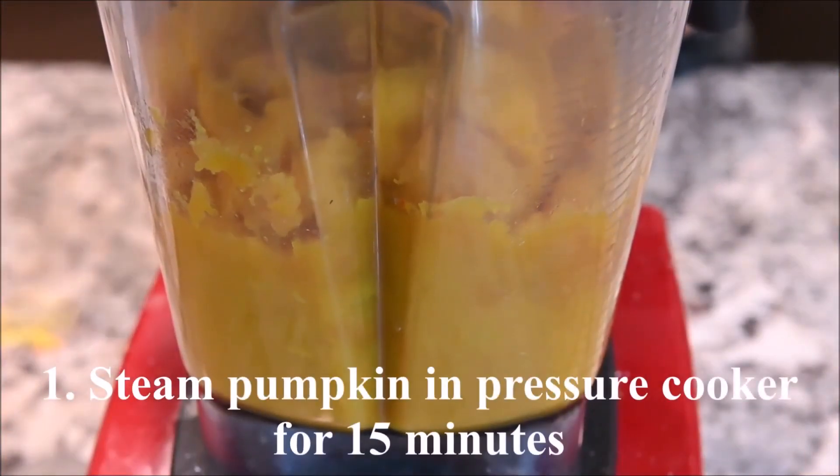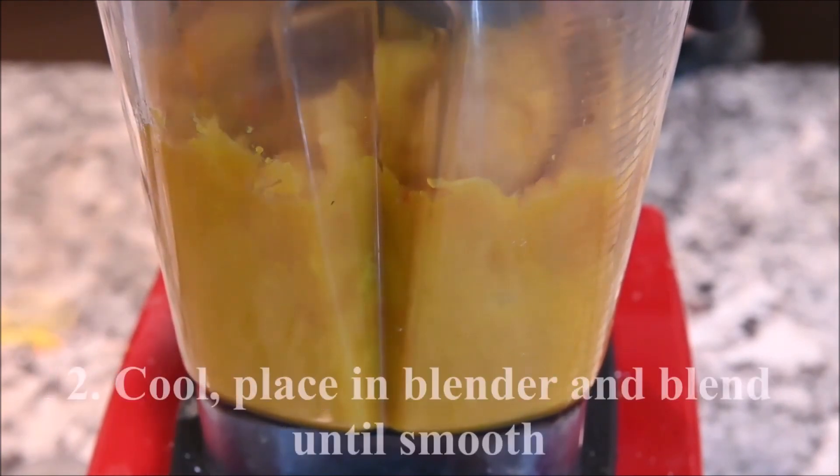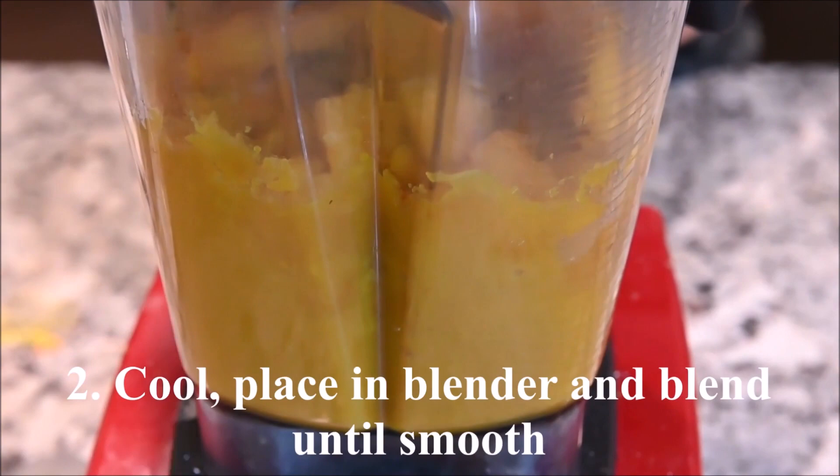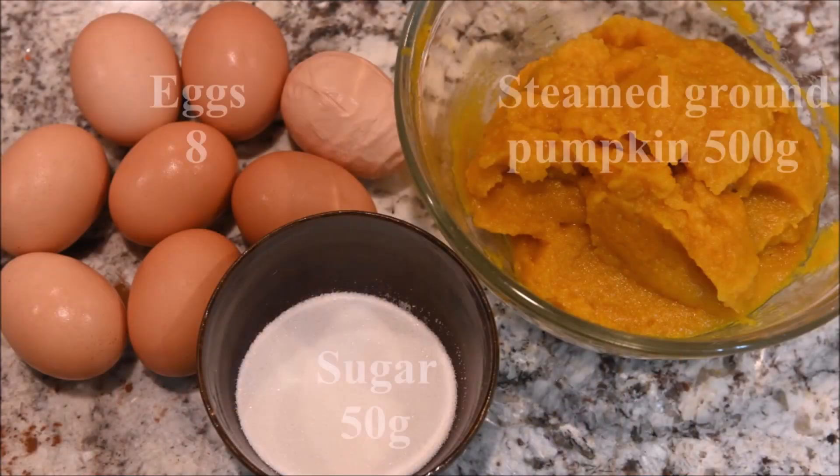Steam pumpkin in a pressure cooker for 15 minutes. Let it cool and then place it in a blender. Blend until smooth.